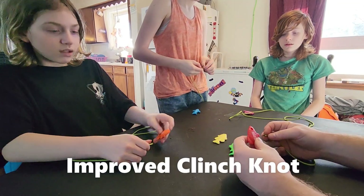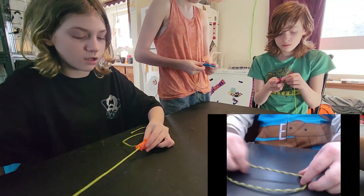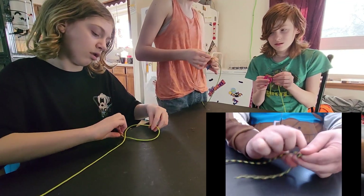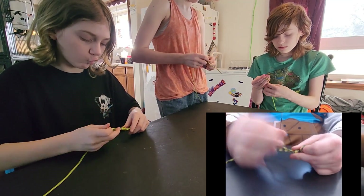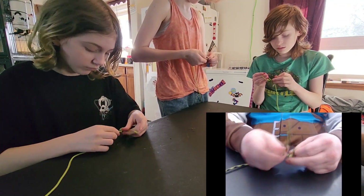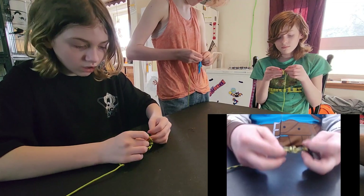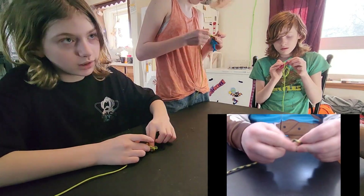We're going to go to the improved clinch knot. What you're going to do is feed the line through the eye, and you're going to make a loop — twist it. The number of times you twist depends on the line you're using. For this, you only need to go four or five times. Let me know when you're twisted four times, and then feed through the eye. Then come back through the loop you just made, and pull it tight.